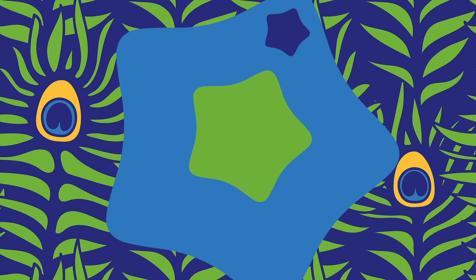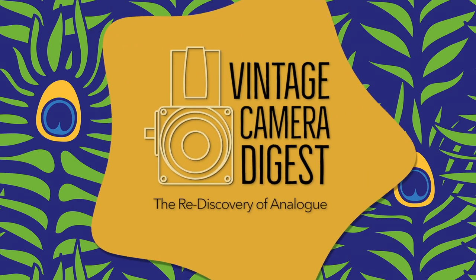Today we're headed back to the 60s to talk about the Kawa 6 and why it may be the best medium format camera you've never heard of. I couldn't think of a better way to kick this channel off than by featuring the first vintage camera I ever owned, the Kawa 6.